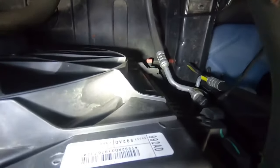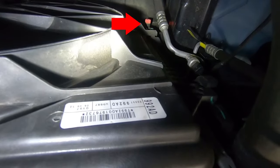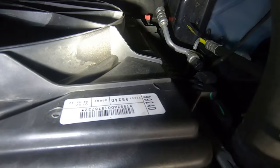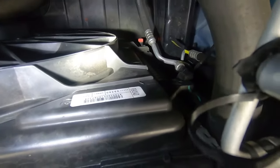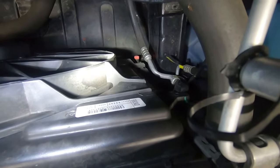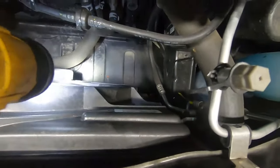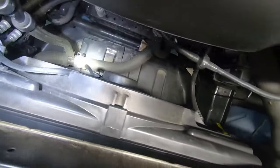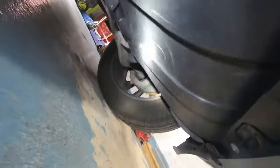First thing we're going to do is drain the coolant and antifreeze from the radiator. If you look down there, that red cap is the actual drain cap for this radiator. We're going to unscrew that and drain the coolant out of the system, and we can let that drain while we start disassembling everything else. There's a plastic splash guard down there so we're going to come under the vehicle. This whole cover here is what we're taking out.